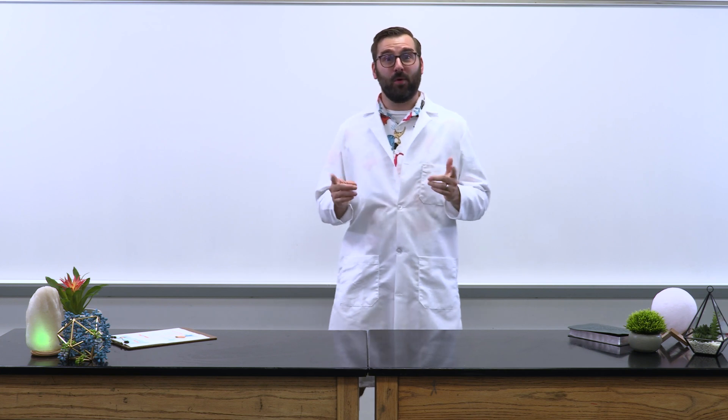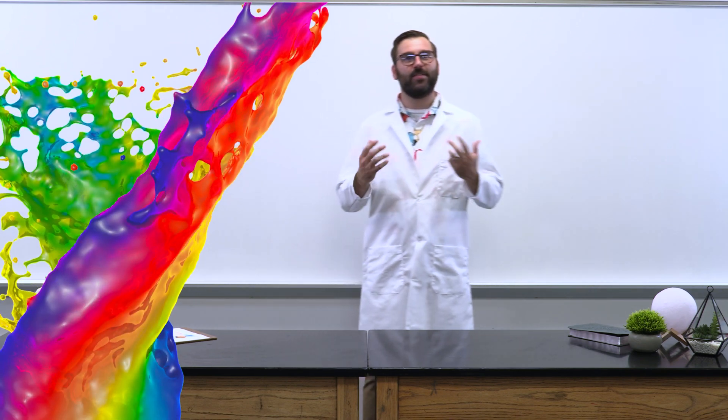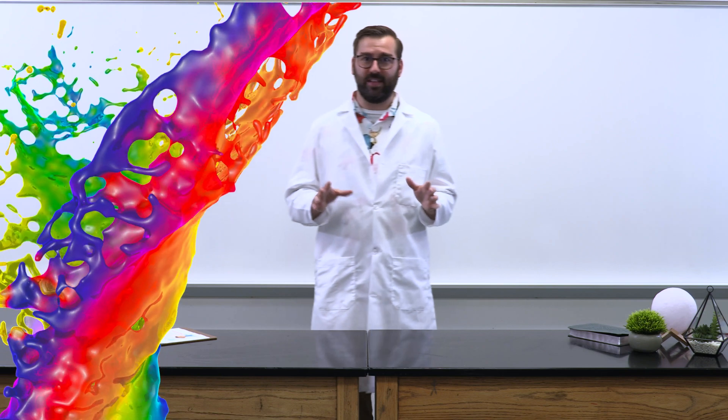Greetings, my Fizztastic friends! I'm ecstatic you've joined me here at Fizzabuff Labs, where faith meets science. Our experiment today is simple yet extravagant — marvelously colorful — and it reminds me of a Bible story about something that was also marvelously colorful.